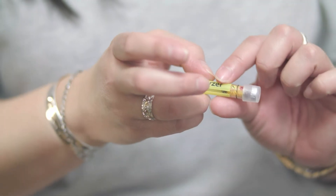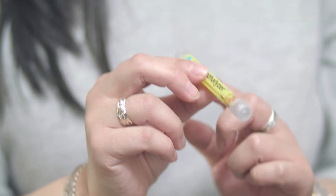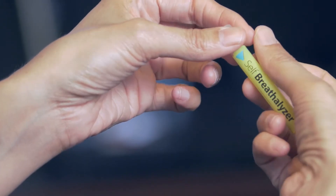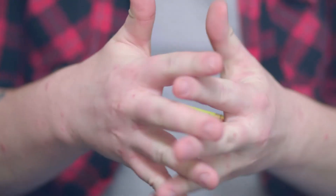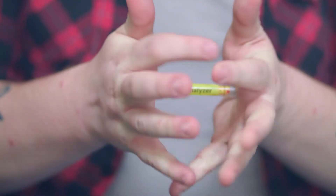To ensure accurate results, please wait at least 10 minutes since your last drink before using the Self Breathalyzer. Do not remove the plastic ends. To activate it, clasp the tube in your hands and push the ends firmly — you will feel a pop. Don't worry, you haven't broken it.